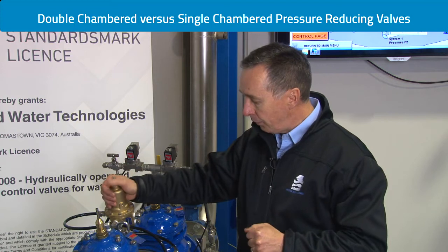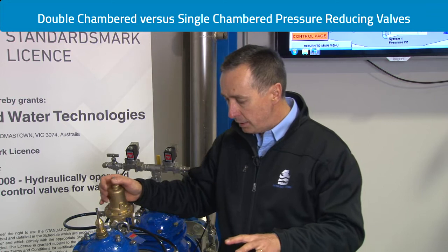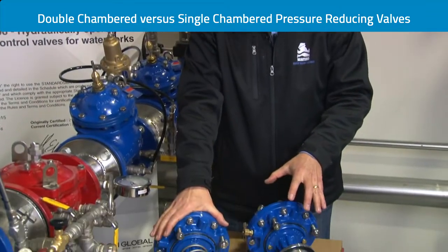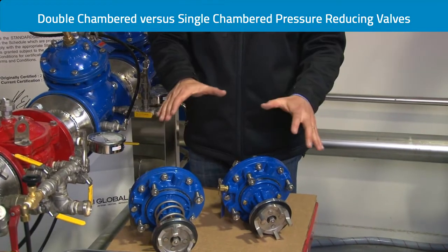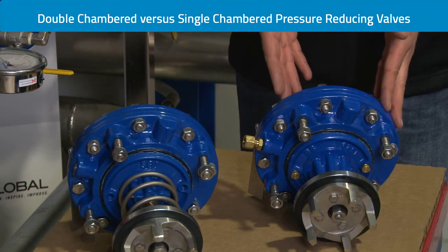This is what we refer to as double chambered. To summarize: a standard single chambered pressure reducing valve can be modified in minutes to double chambered should operating conditions change, making the valve more responsive under different conditions.